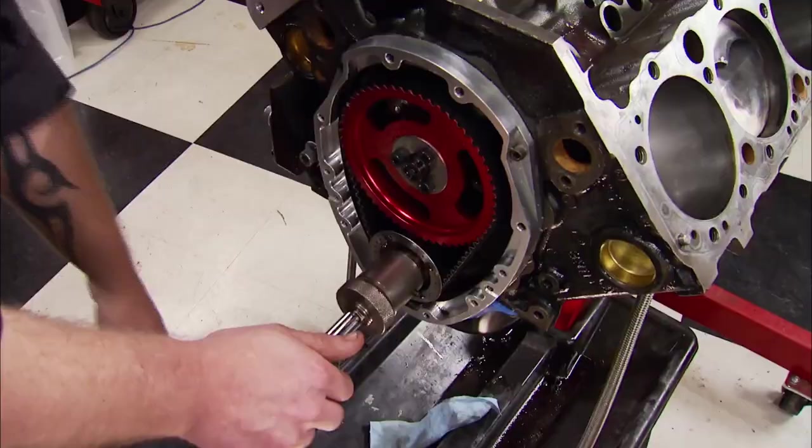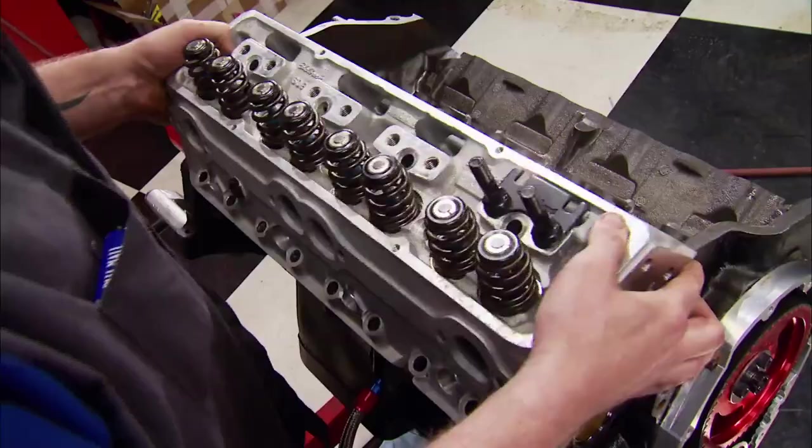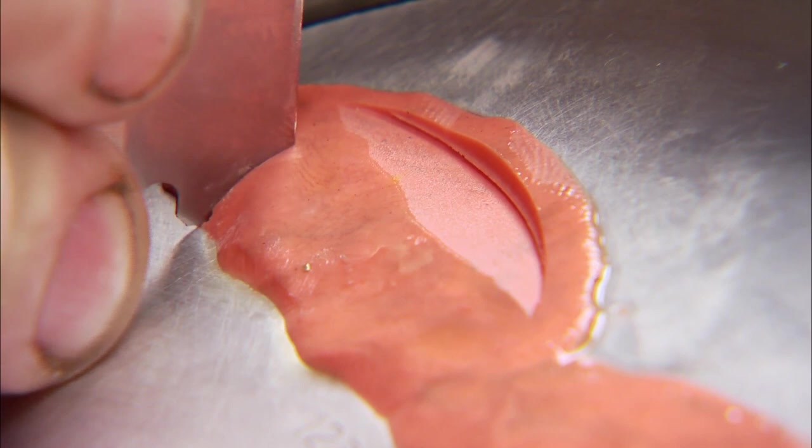Next, a pair of push rods and rocker arms set to zero lash. After turning the engine over several times, we can now remove the heads.